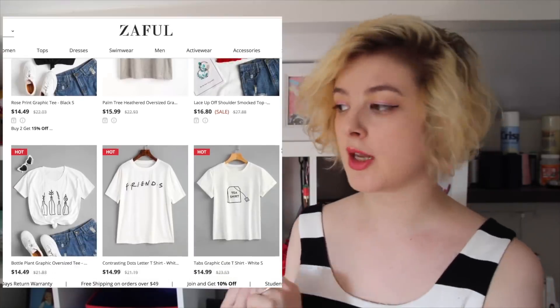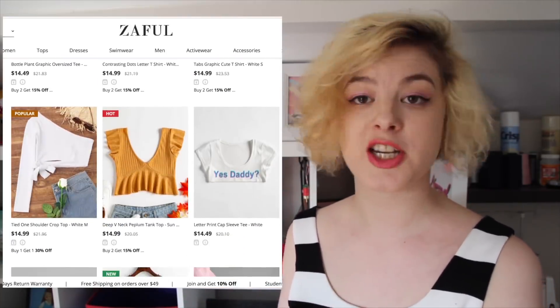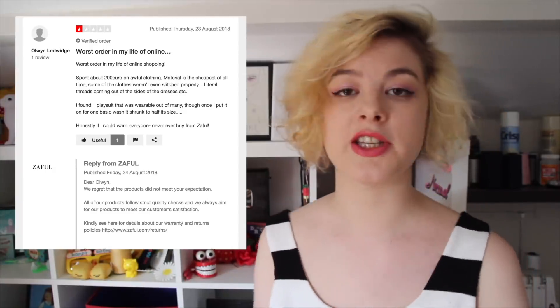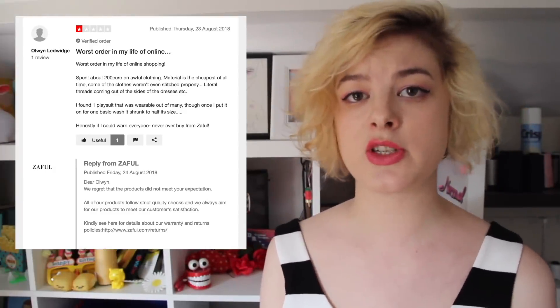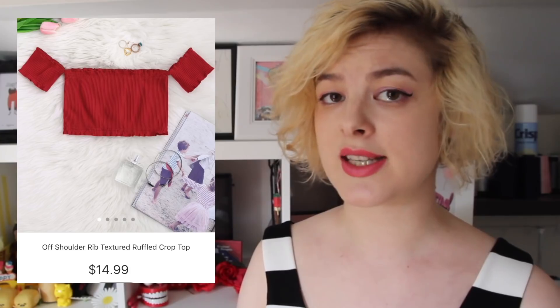The tops I've been showing you here are from a cheap fast fashion website called Zaful. And this website is the epitome of cheap, disposable, probably made in a sweatshop fast fashion, which is the stuff we try and avoid here on this channel. Because on this channel we're not into destroying the planet or human rights abuses. If you think the people who are making this stuff are being paid fairly for their time, then you are kidding yourself.